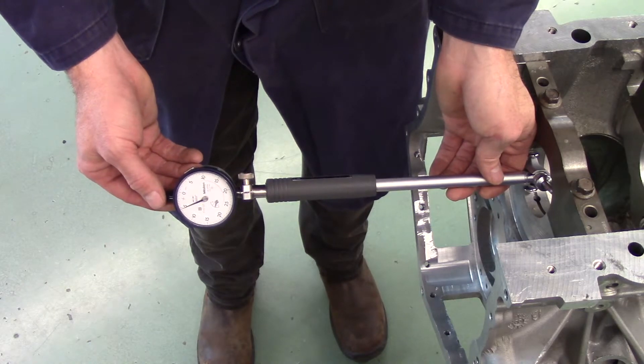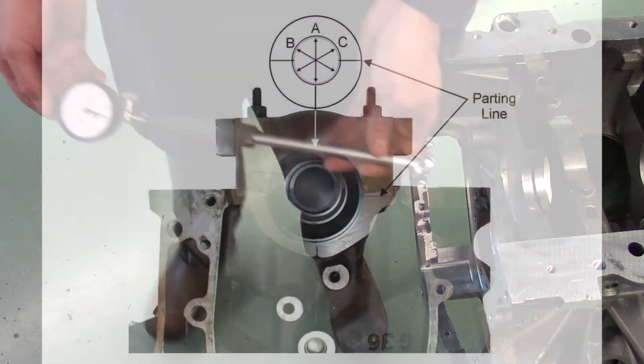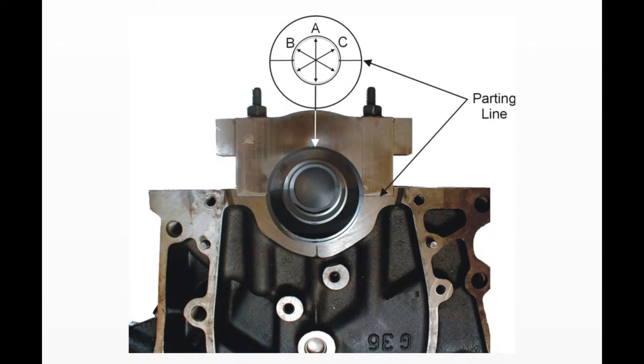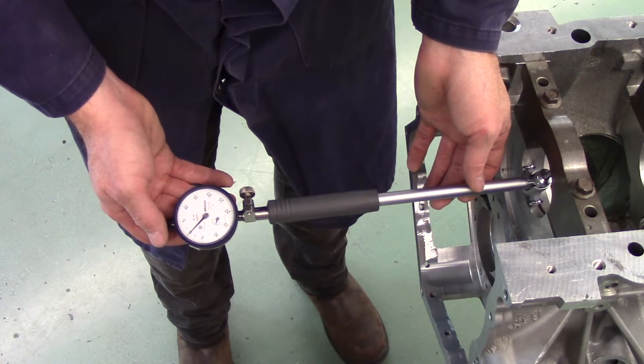Record your results. Compare the largest dimension measured against manufacturer specifications for maximum allowable bore size to determine serviceability. To determine out of round, compare the three measurements taken at locations A, B, and C. Subtract the smallest dimension from the largest dimension to determine out of round, then record your results.